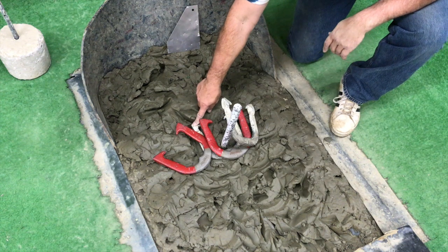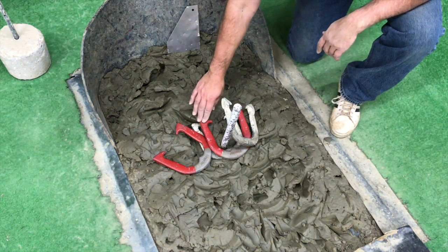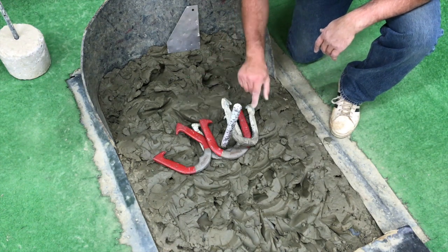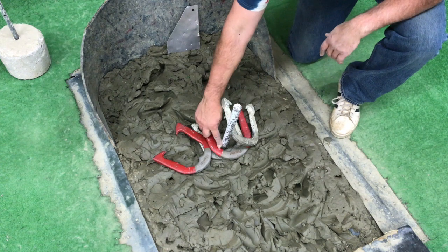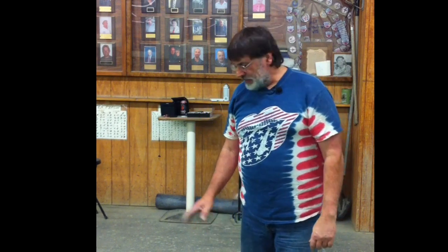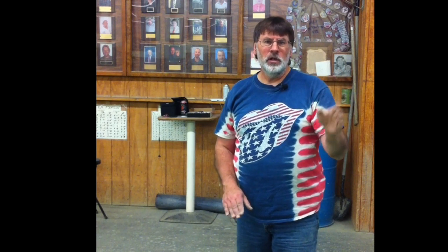Here's the next scenario: you threw a ringer, your opponent threw a ringer, and you threw a closer point. Your ringer is underneath, their ringer is on top. It's a game of cancellation, so those ringers cancel each other, and it goes to the next closest point. Since you're actually touching the stake, you get the point because there's space between their shoe and the stake. That's two dead, one point for you. You signal two dead — point down meaning dead — then one, and since you're calling that signal, they give the point to you.